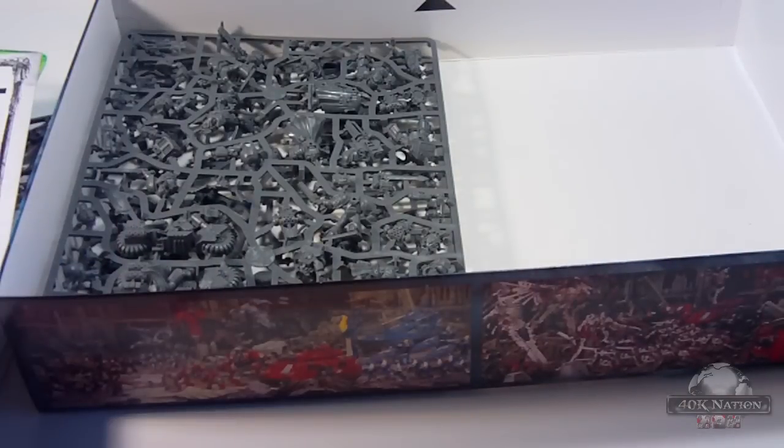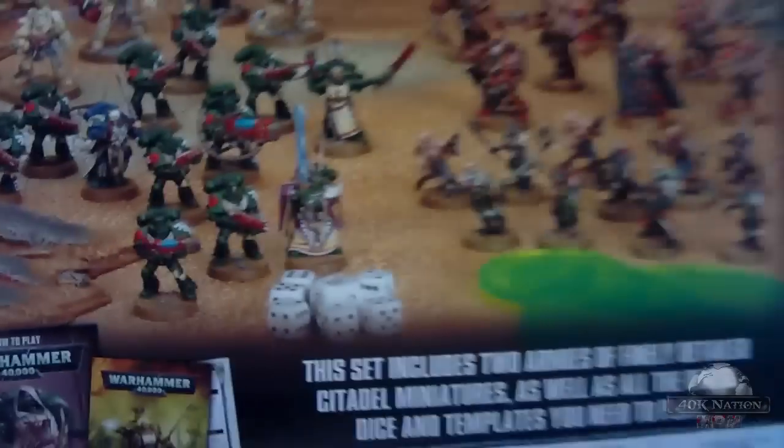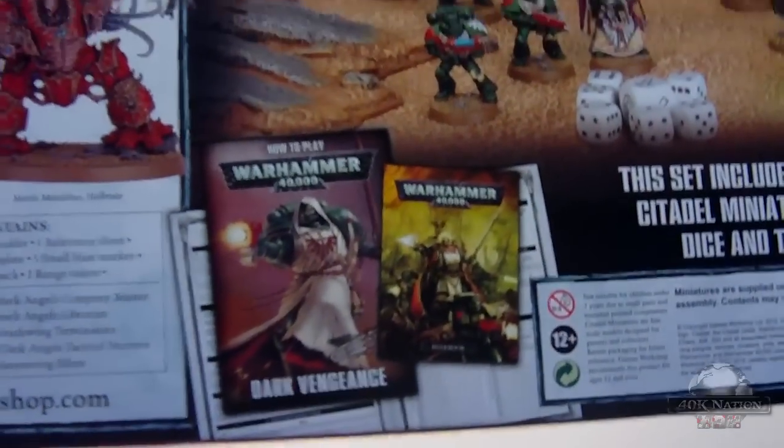We're going to go ahead and get a closer look at some of these. Back of the box here — we've got some of the models painted up. This is pretty much everything that comes in the box, painted up really nice. Quick blurb about the missions that come in here. It really is a nice setup for the box; it's at least a lot better than Blackreach was.